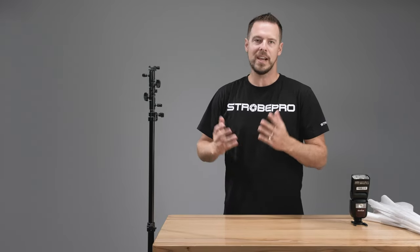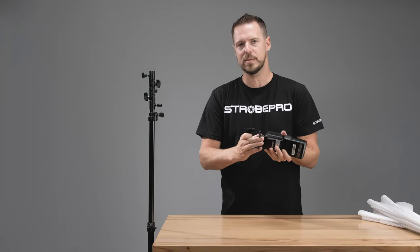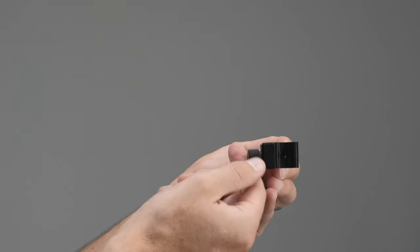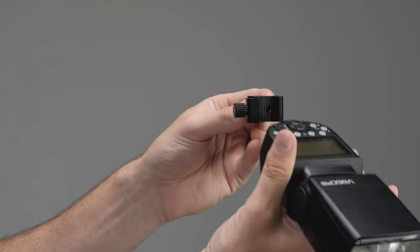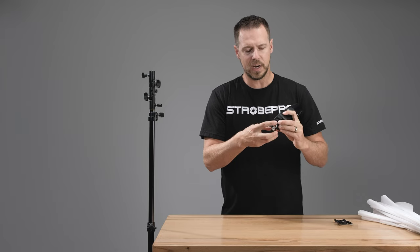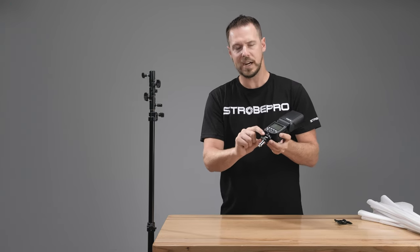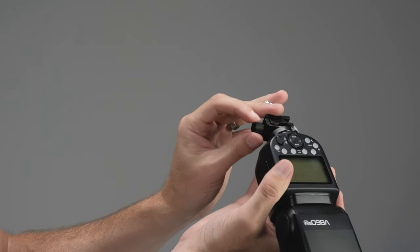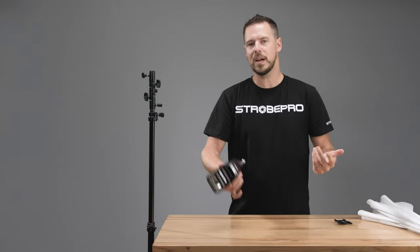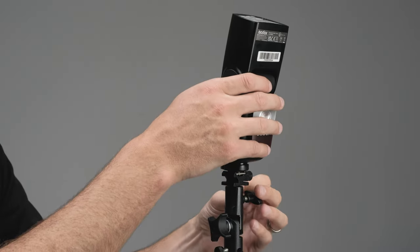Now we need to take our speed light and get it on there. I like to actually take the cold shoe off because I can leave this bracket mounted to my speed lights if I'm using them on the go. Back off the thumb screw on the cold shoe — that expands the piece out and allows us to slide the speed light in until it's flush. Your speed light will have some kind of lock on it, but we don't really even need that. What's actually locking it in is this screw here, so tighten that down nice and secure. From there, just pull the speed light out of your bag, drop it in, tighten it down and you're good to go.